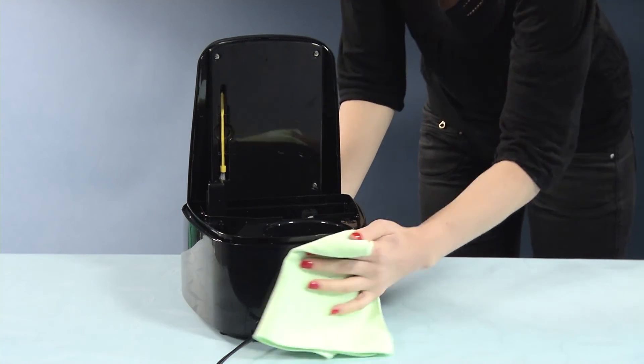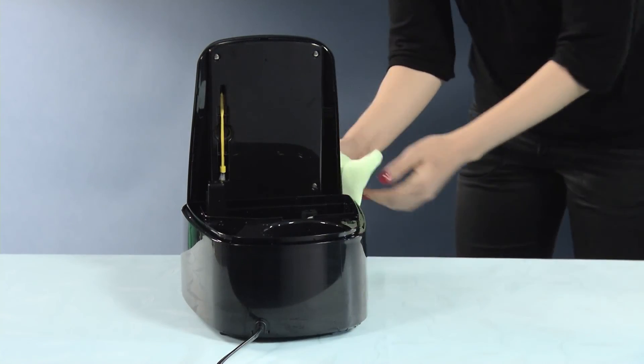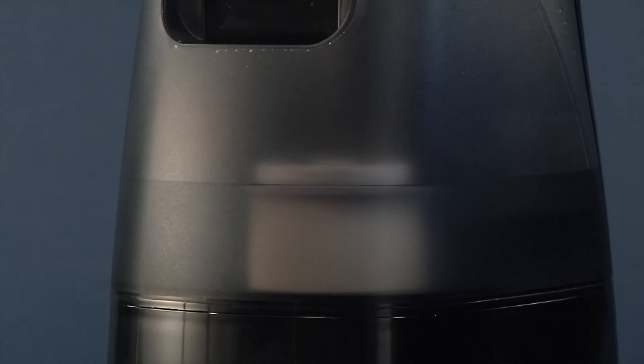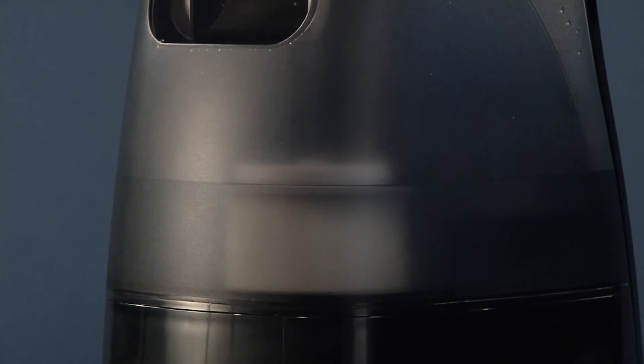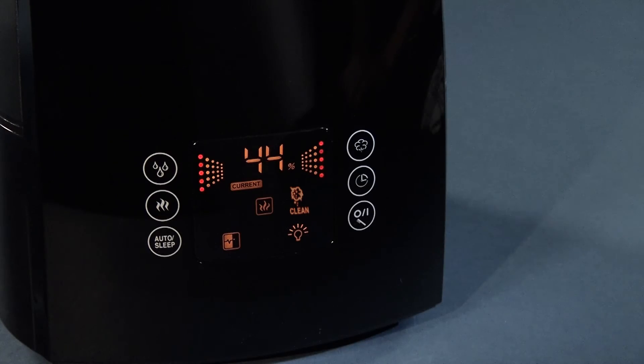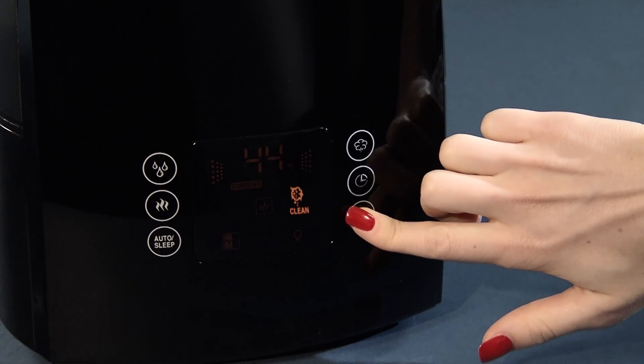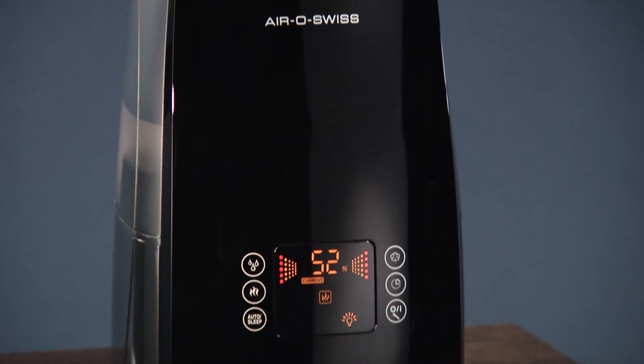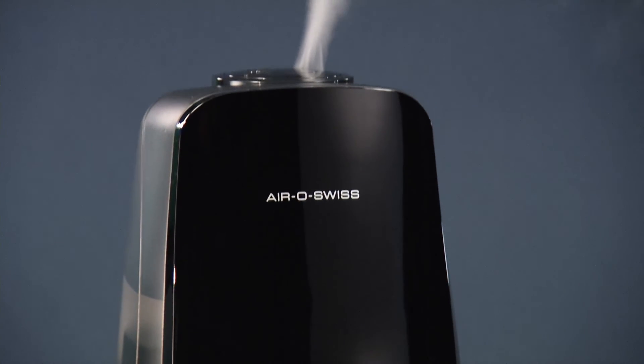For cleaning the surface, a microfiber cloth is most suitable. After reassembly, the U650 can be refilled with water. Now the cleaning icon can be reset by keeping the on/off button pressed. The cleaning is completed. Fast and easy.